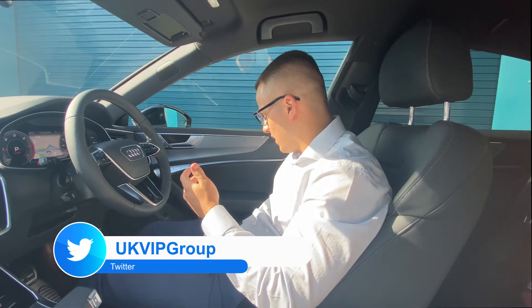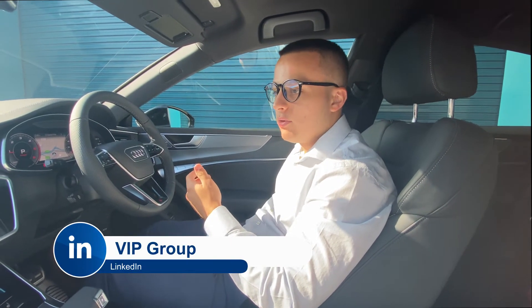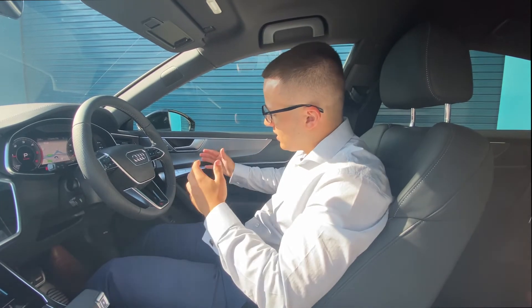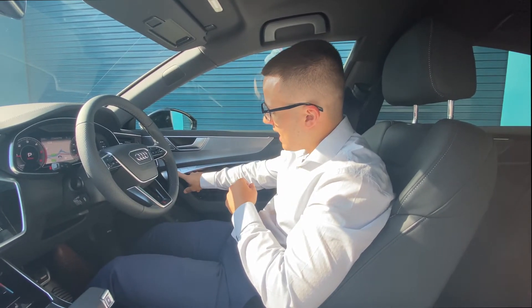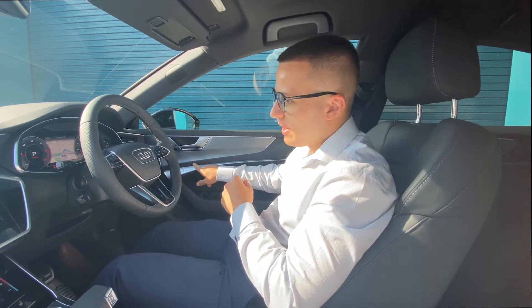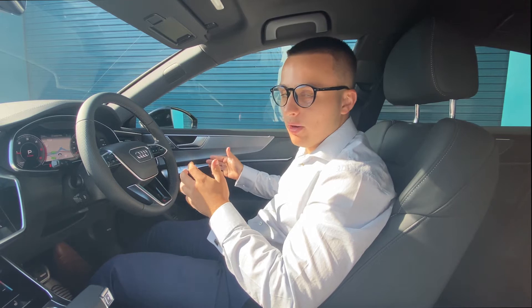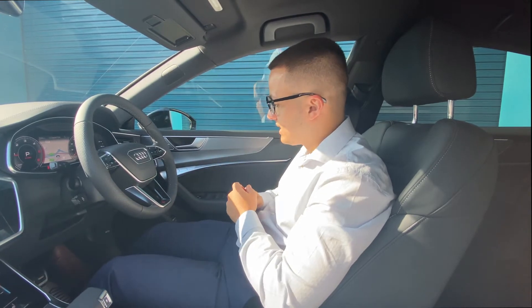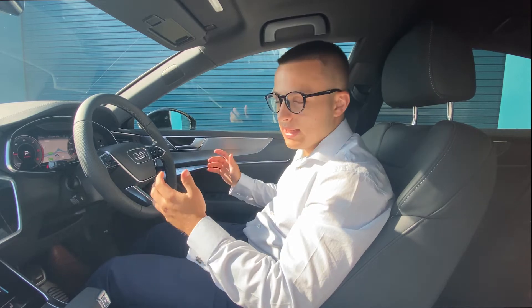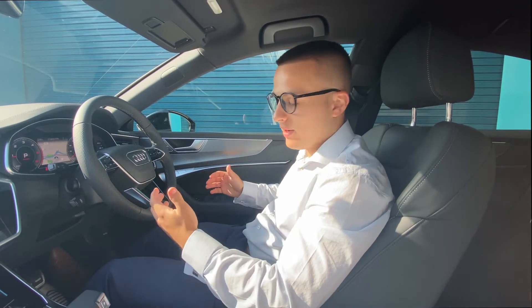To control your seat however you want it, there are buttons on the side here. You can go forward, back, up, down, whatever you want. Once you're happy with your position, press the set button. You'll see it illuminate red and within five seconds, press either number one or two and you'll hear a little beep and your seat setting will be saved. Every time you get in the car, if it's moved, all you've got to do is press your button and the seat will go to however you like it.